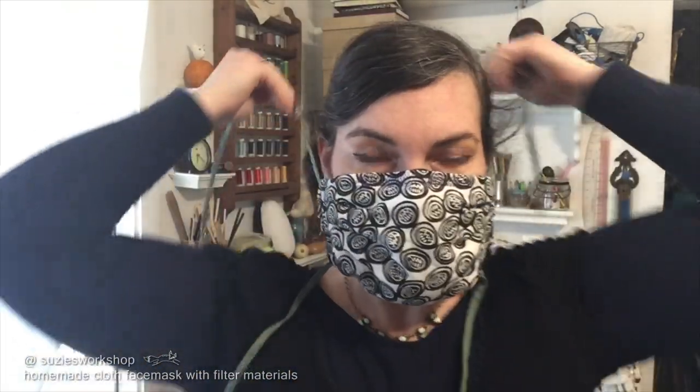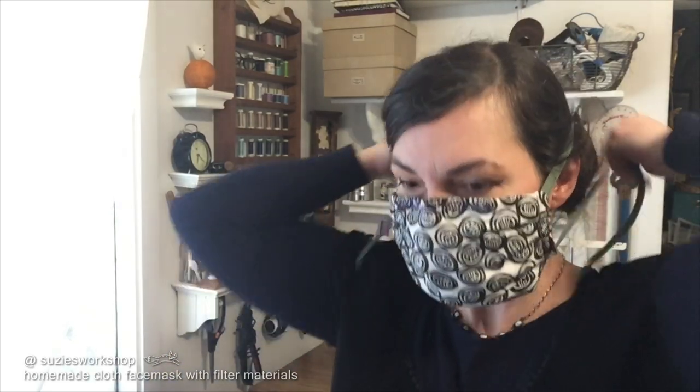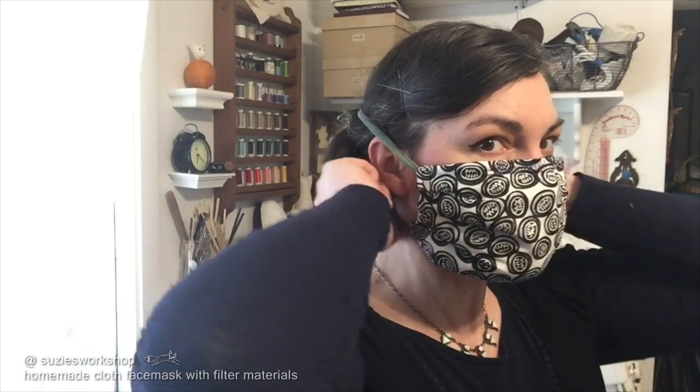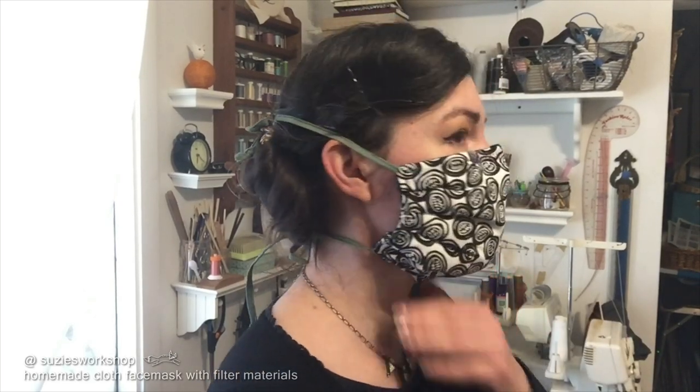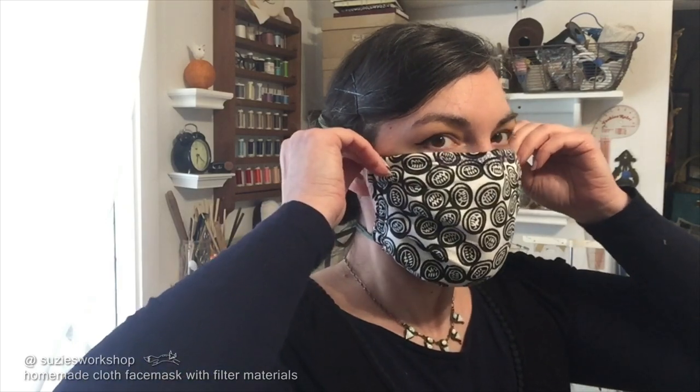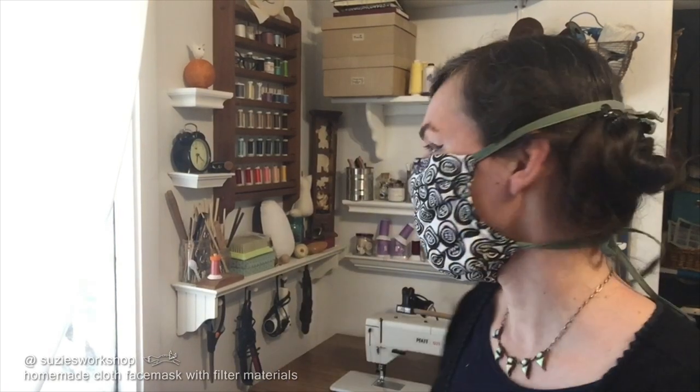Now try it on, see how it feels and check for any gaps. Tighten the ties if it feels too loose. The wire should hug nicely around your nose. Although these masks are not a guarantee against pathogens, we hope they will offer a little bit more protection to caregivers and those people who have to be exposed for long periods of time. If you liked this video, please hit that button and share. I hope this video helped — bye for now!